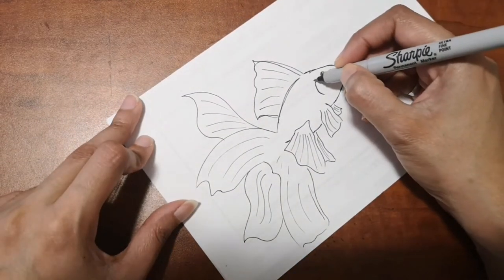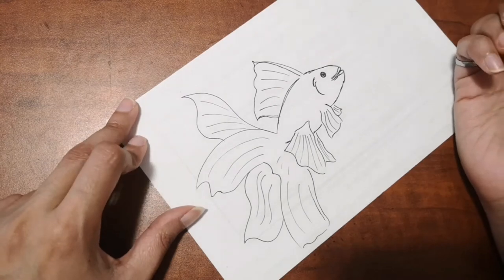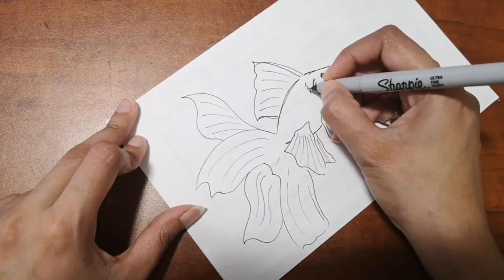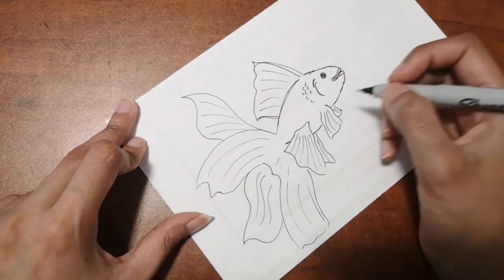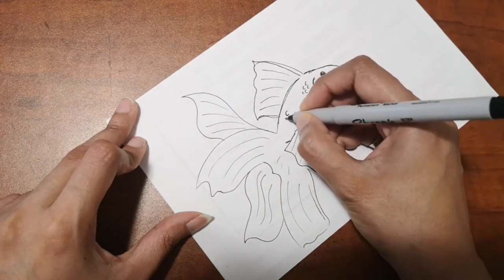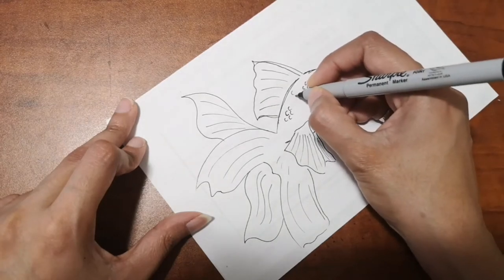I'm going to add a little background — just one or two seaweeds and some stones around the fish. You can also add other fish, water bubbles, or anything you like. You could even add a water tank with pebbles, water, and seaweed — you can do that.